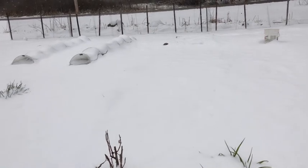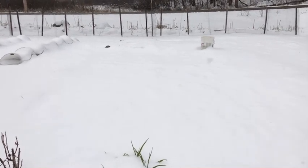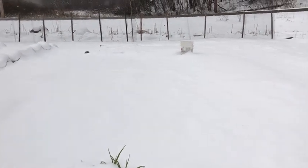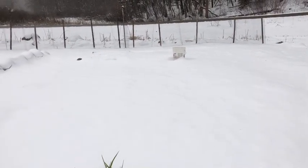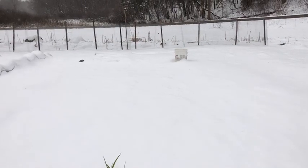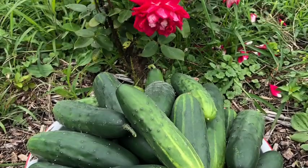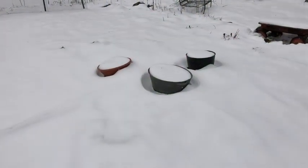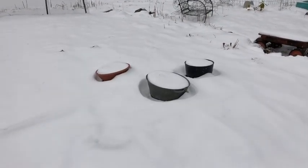Cucumbers I usually plant out as soon as I know the frost is going to be gone — probably the end of May. We usually don't plant until after Memorial Day, or usually that weekend I'm planting. Last year I got tons and tons of cucumbers, and here is just a picture of part of my cucumber crop from last year. So just because you live in a colder climate like me in zone 4b, you can grow a large amount of food.